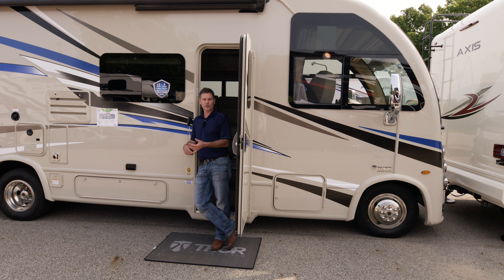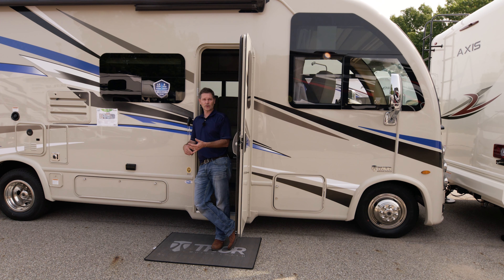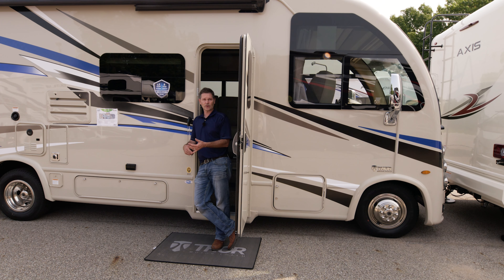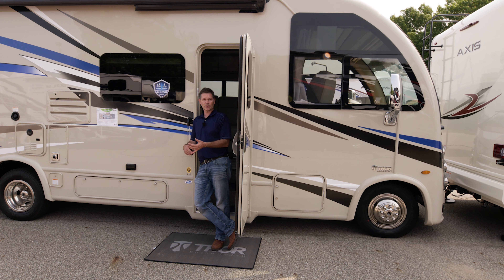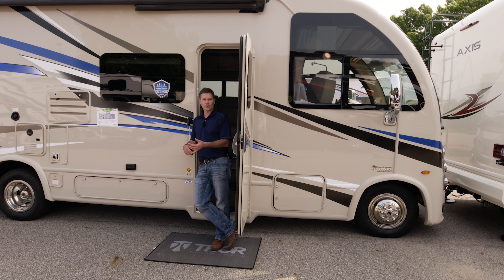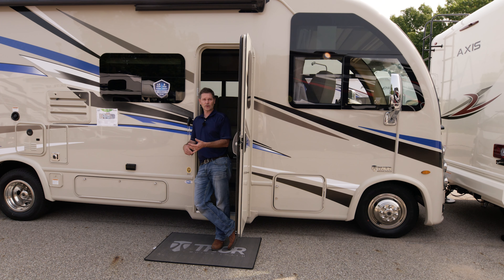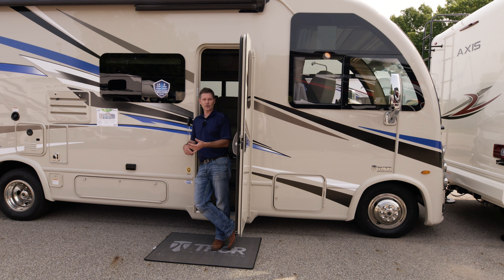Starting your generator — we talked about it outside, but you can also do it from right here. Hold this button down to prime it. When it is primed and lit up, you are ready to start your generator. You also have a button for your over-the-cab lights. There are a couple of 12-volt outlets here — maybe you want to plug in a radar detector or charge some devices. And there are USB ports tied into the radio, because this radio has Android Auto and Apple CarPlay.